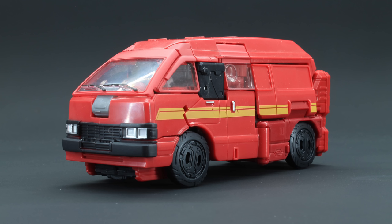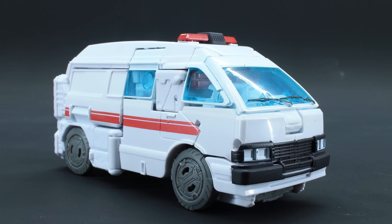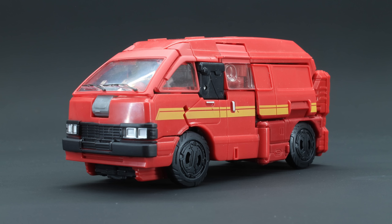Ironhide is awful! I recall when I first got Ratchet, my thoughts were more or less: alright, it's a solid attempt, and budget restrictions probably left the feet unfinished, but what we got was pretty good all things considered. I gotta say, thank goodness I got Ratchet first — because if I was handed Ironhide first, I may have not even bothered trying to fix the feet, because this is just terrible!